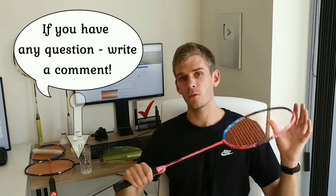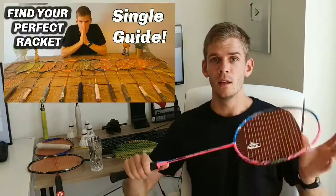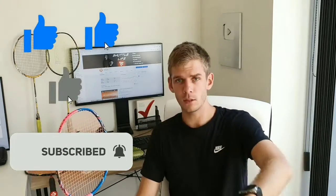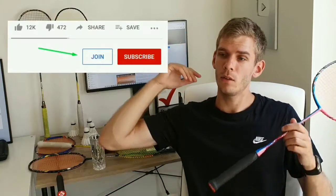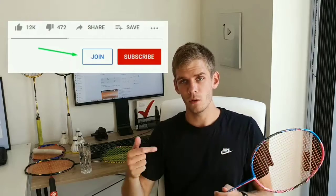In the description I've listed some rackets suitable for doubles games that you can also buy, so take a look at that. I'll be live in the comment section to answer your questions about choosing the right racket. Also consider watching the single racket selection video, subscribe if you haven't already, hit the like button, and consider becoming a member on Shuttle Life by clicking the join button below the video. Have a nice weekend!